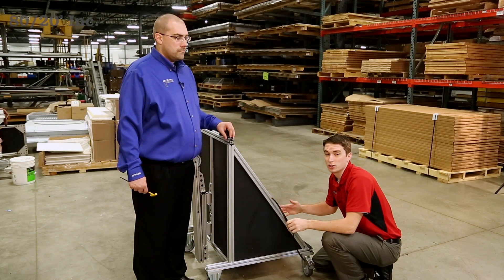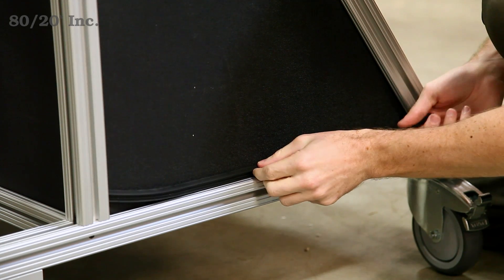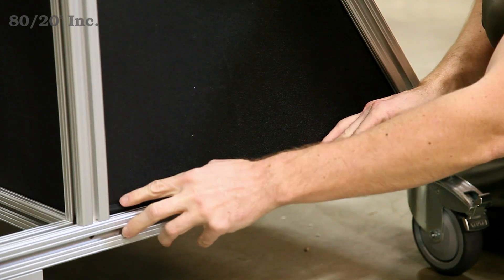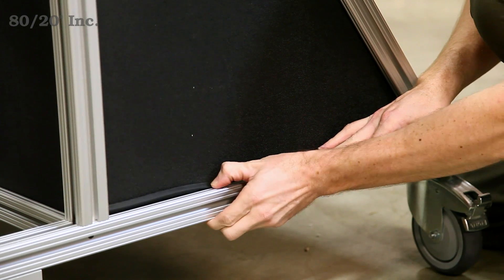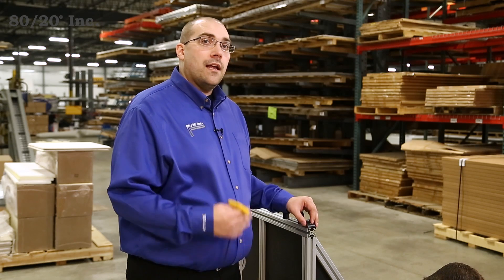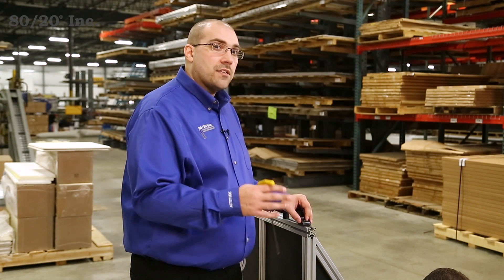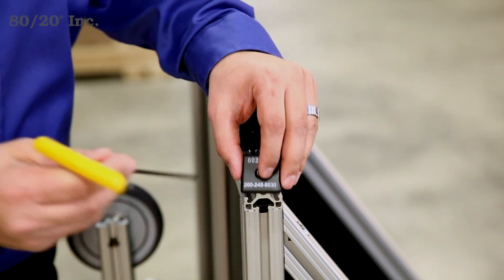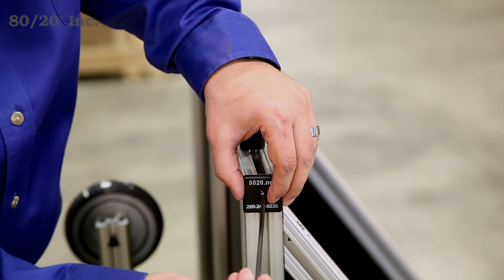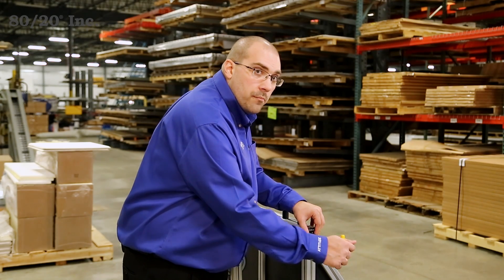We moved our cart to the ground and now we're going to start some panel gasketing. We cut our strip to the length that we need, simply line it up, and start from the middle working your way outwards. While Andrew's finishing up the panel gasket, I'm going to add some end caps to the exposed profile ends to give our project a nice, clean, finished look. I have some self-tapping screws which will allow me to bolt these down directly. Once we're done with that, we're completed with our project.